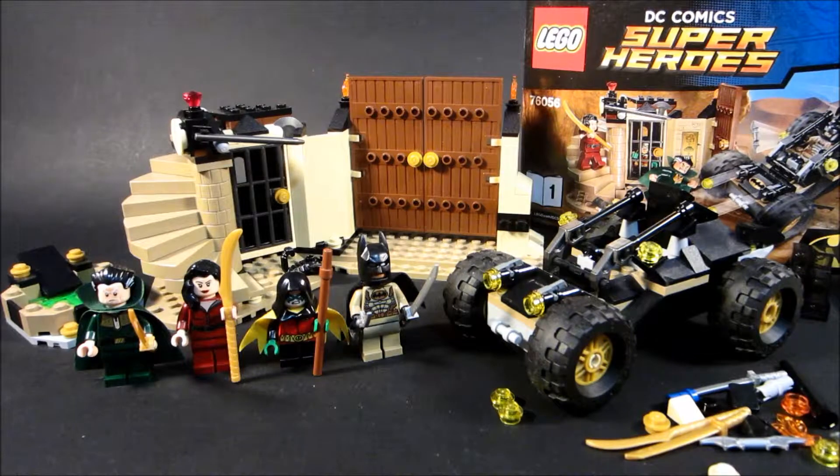It is now February 21st. This review is supposed to be coming out on February 22nd — oops. I built this on December 26th, and the first part of the review is from the 26th. I've waited this long to finally get around to reviewing this set. I think it's from 2016, I don't really remember, but it was a gift at Christmas.